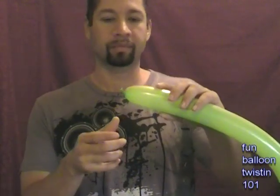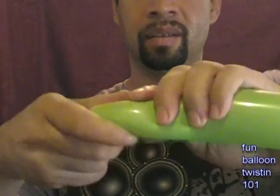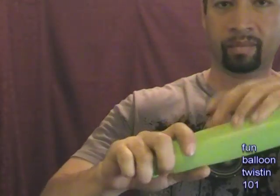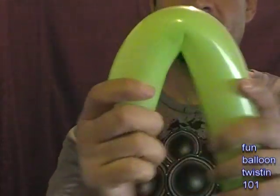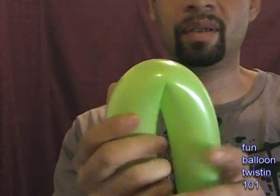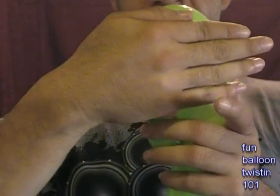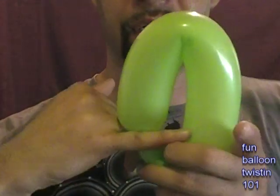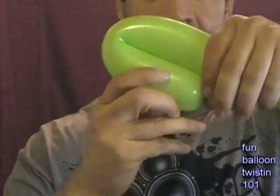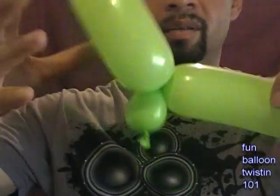Go ahead and set one of them aside. What you want to do is make a one inch bubble. Then what we're going to do - you have this, and you want to go like this, about five fingers from here, and we're going to twist it off right here. So you should have this.